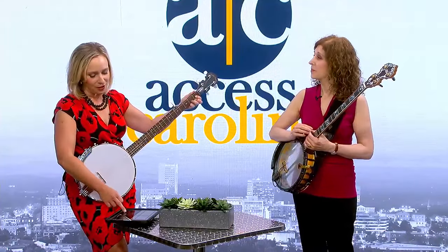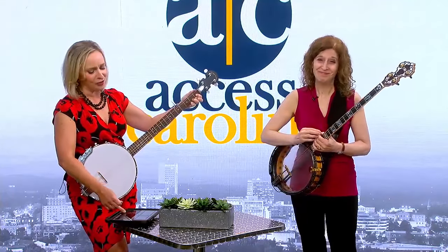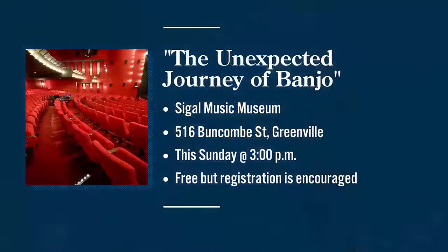You are also the winner of the Steve Martin Banjo Award — the highest honor. It's an honor to have you here. We want to send everybody to your show. That is 'The Unexpected Journey of Jazz Banjo,' a lecture performance, and there'll be a little music there too. It happens at Sigel Music Museum, Sunday May 5th from 3 o'clock. Tickets are free through Eventbrite, but it's strongly recommended that you register in advance. That link and this segment on AccessCarolina.com.